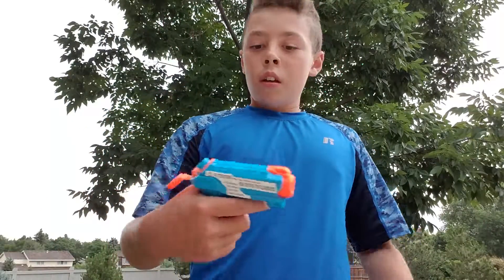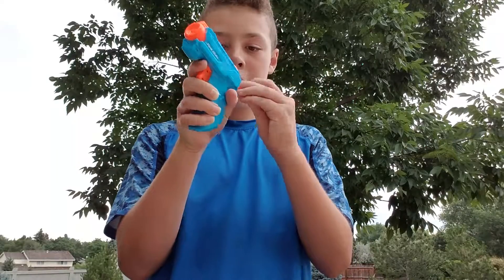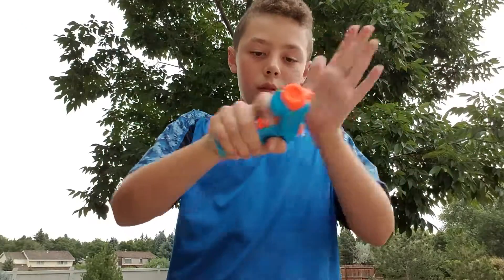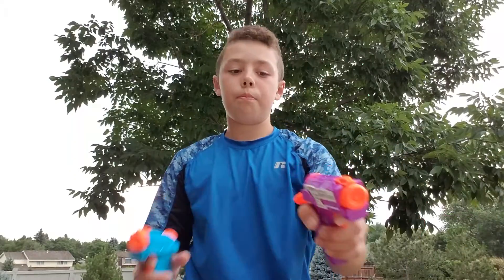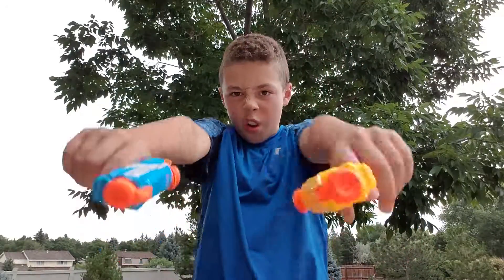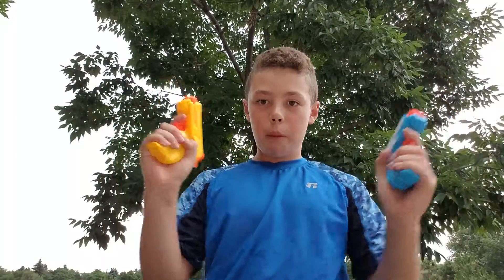What you want to do is fill up the hole here with water, and then put on your cap — which is not a twist cap, you just pop it on like so. I'm gonna fill two of them and I'll be right back. Okay guys, I'm back with my pistols.